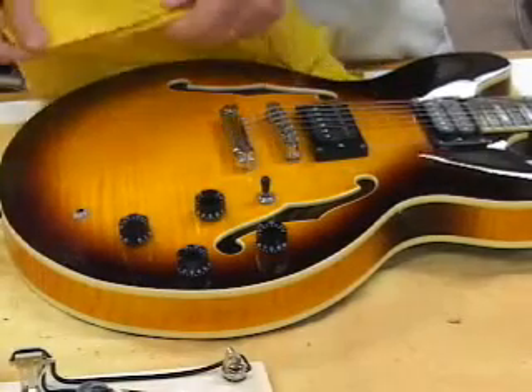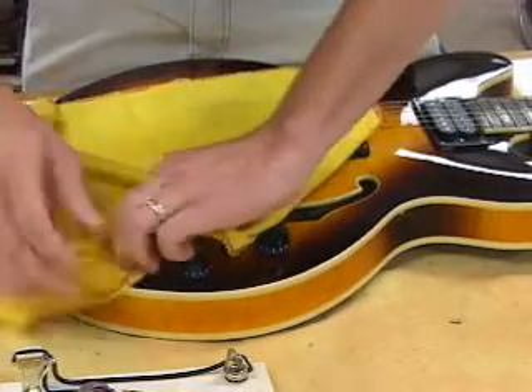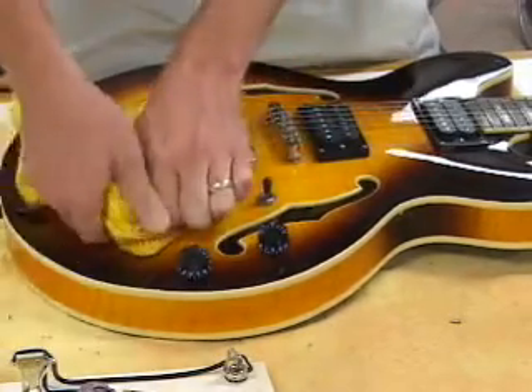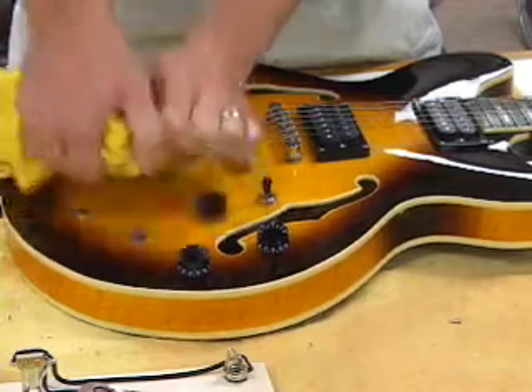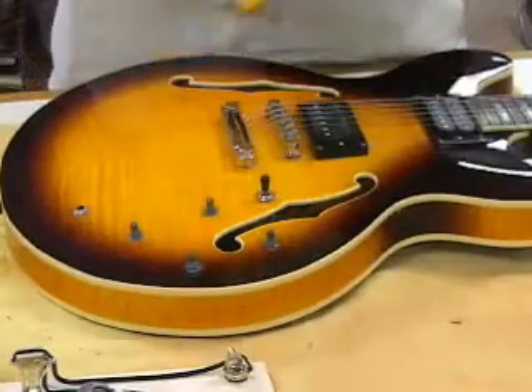Now we can proceed to remove the old electronics out of the guitar. Start by wrapping a cloth around the bottom of the knobs, like so, very securely, and pulling the knobs off simply. We'll follow the same step with the rest of them.